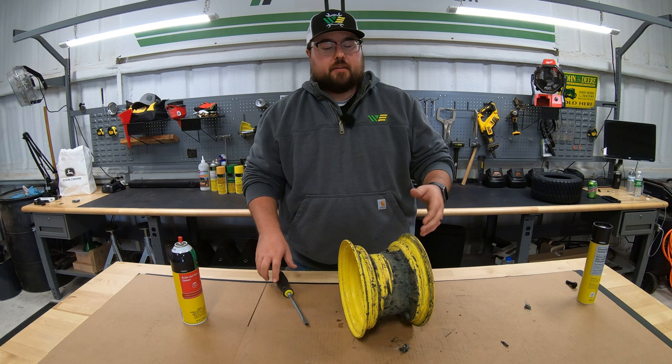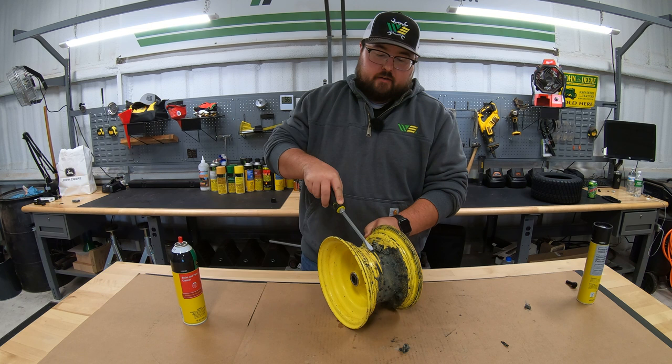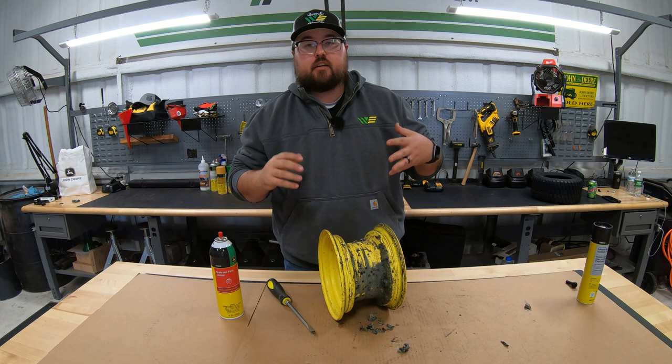When we're cleaning up this rim, just a big flathead screwdriver or some kind of scraper — go ahead and get all of this gunk scraped off. Once you get this scraped off, it'd be a good idea that if you have any rust spots, you could go ahead and hit this with a little bit of spray paint once you get it good and cleaned up. Then we can come back with some brake and parts cleaner like we have here, get that good and clean, dry it off, hit that with some spray paint, and then we're going to change the valve stem.